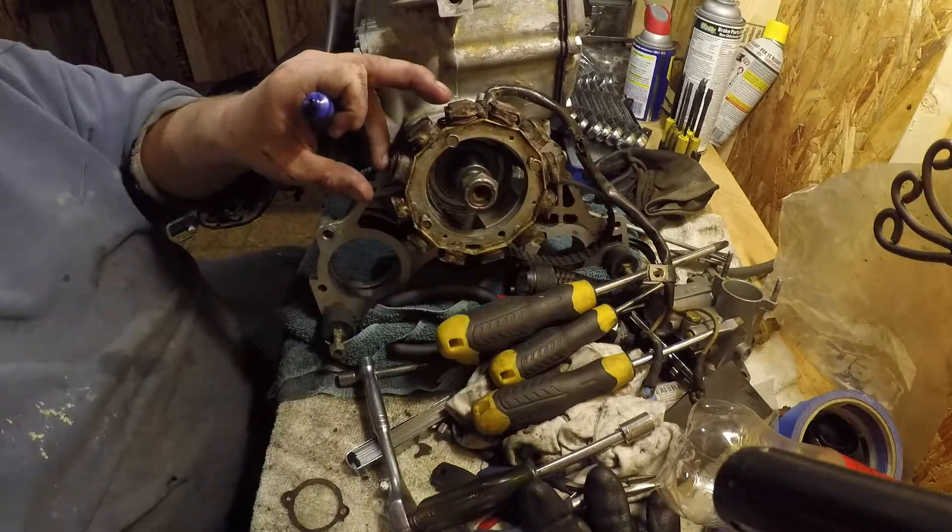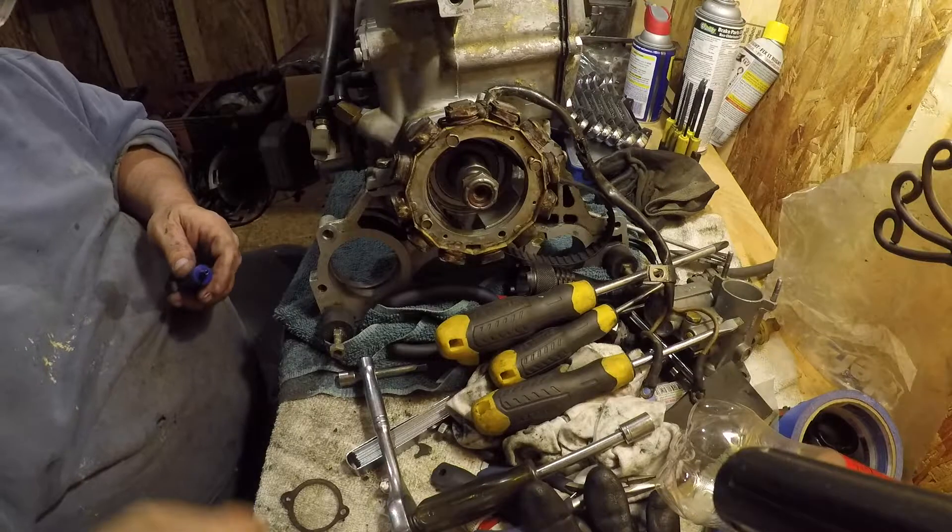These bolts are really expensive, by the way.